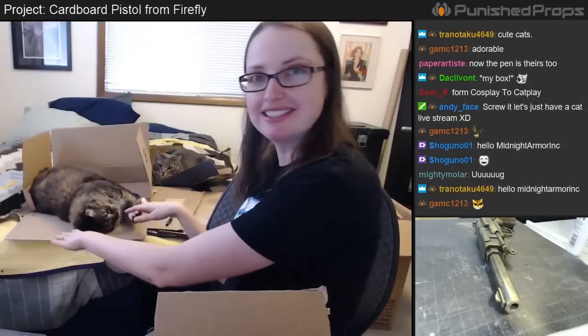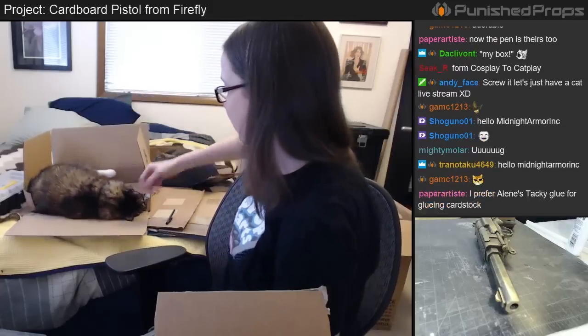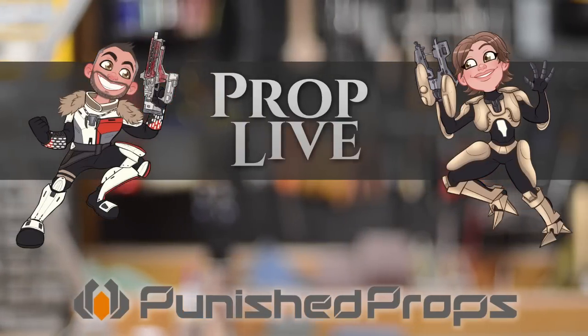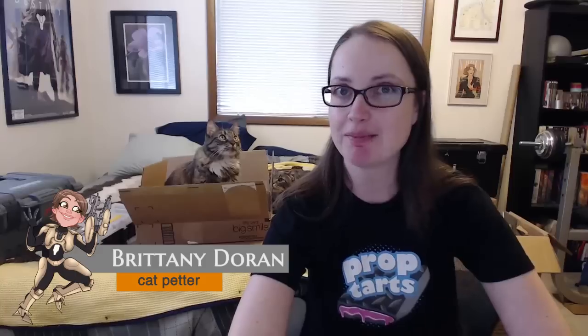She's helping flatten the pieces so that I can easily use them later. So thoughtful of you. Greetings everyone, welcome to the live stream. I'm Brittany Duran from Punished Props and I am in our spare bedroom with my two helpers. We have Willow and we have Buddha Cat.